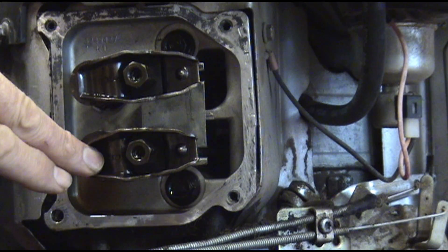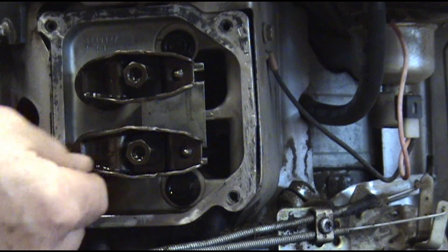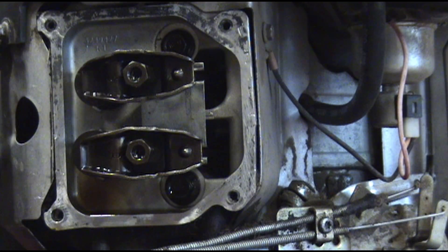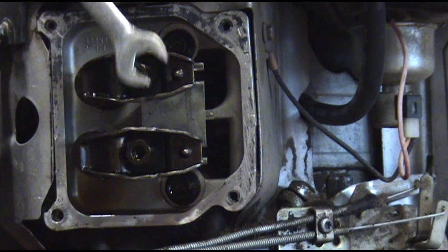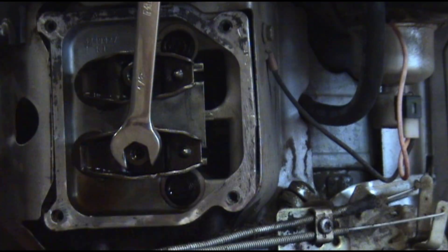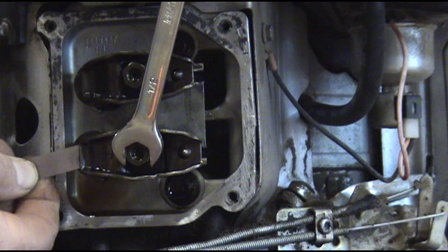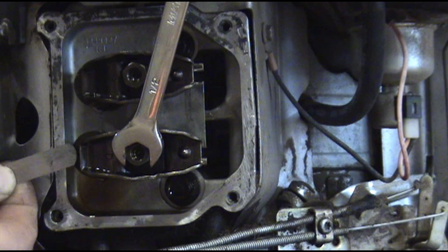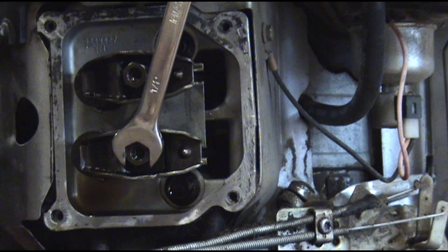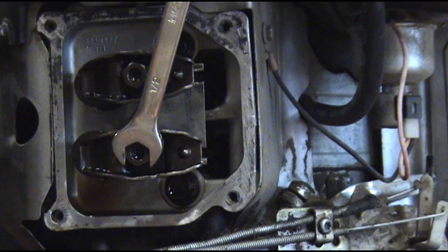So now we're ready to do the exhaust valve. I'm going to roll the engine over until the intake opens. The intake valve opened all the way — now I'm ready to do the bottom, which is the exhaust. That's a little tight. I'm going to hold onto this with a half inch, take the Torx T25, turn it out about a turn. That feels pretty good right there. We're going to stop right there on that one.